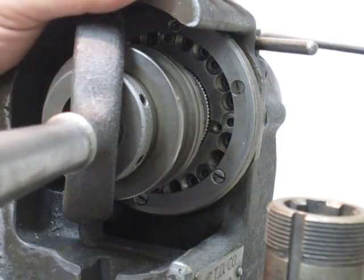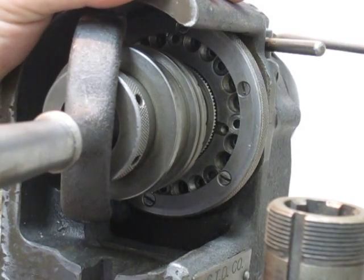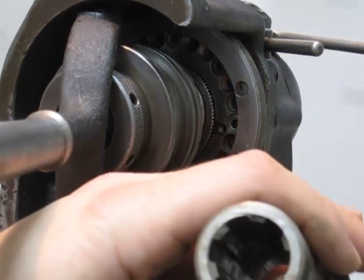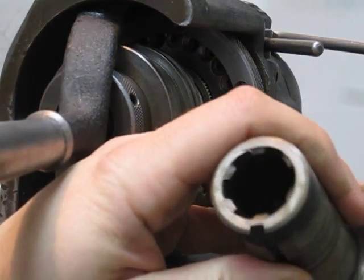I just thought I'd take a second to show you how these hard-inch indexers work. I've already done the other half of the pattern. So what I'm looking for here — there's the spline I'm trying to recreate.